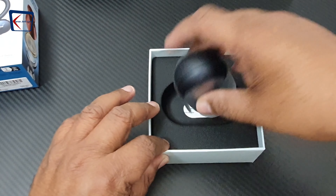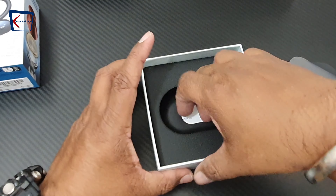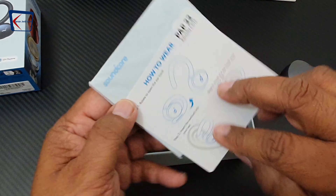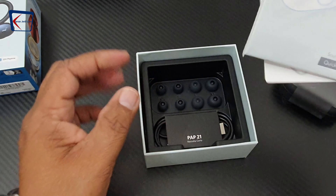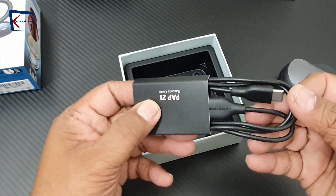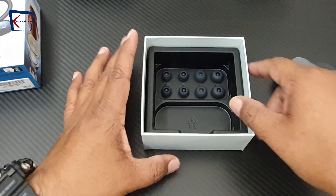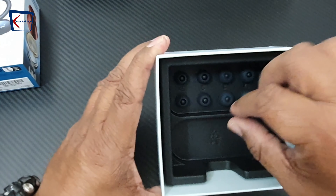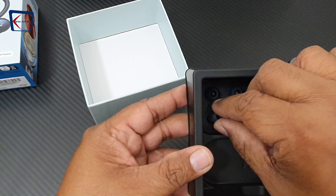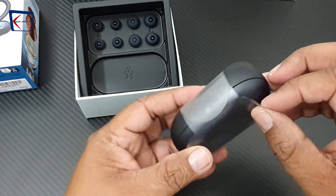Here are the earbuds — for the time being we keep them to the side. The box comes with detailed instructions on how to wear them, a Type-C charging cable, and different sizes of ear tips made of silicone, which is super soft.